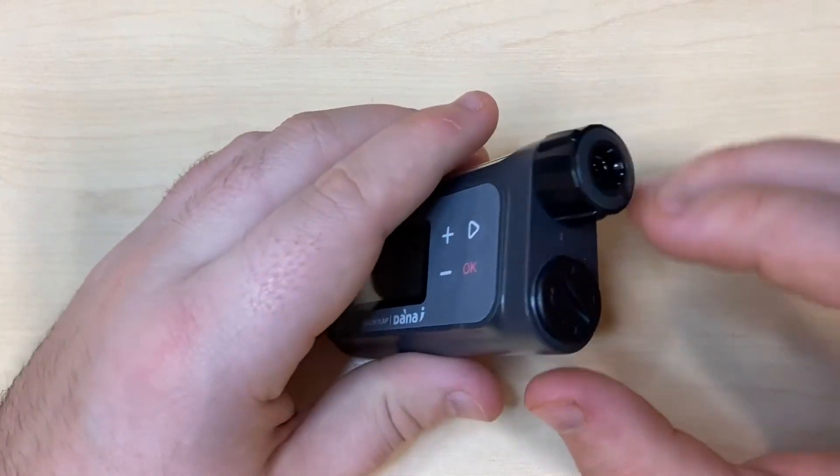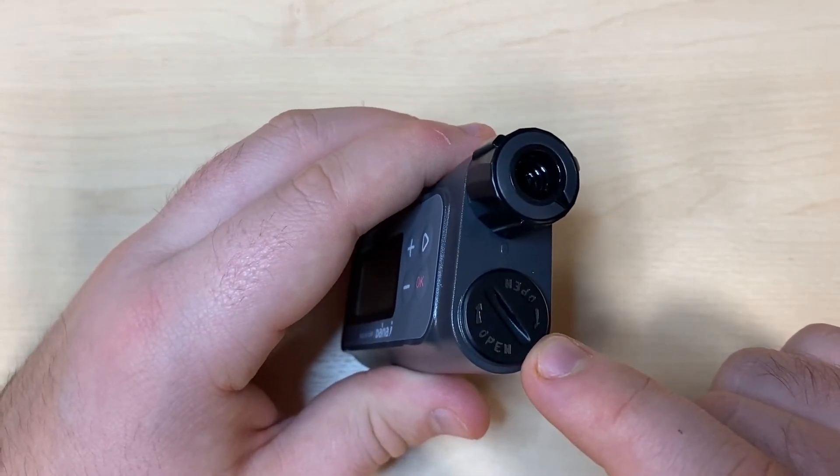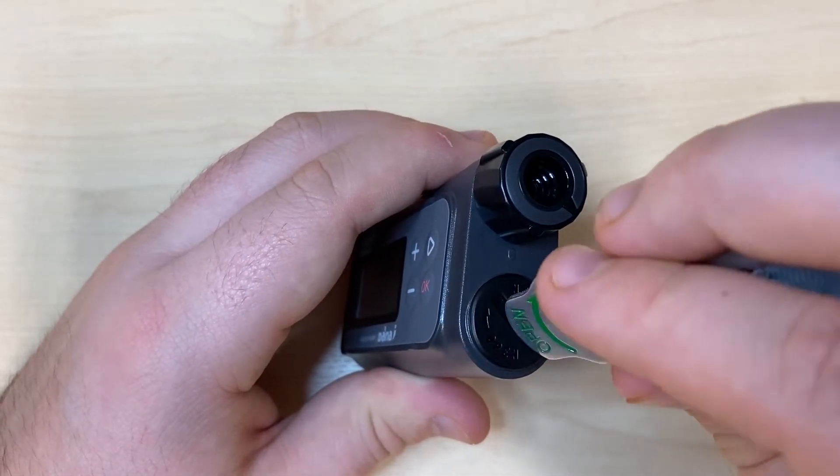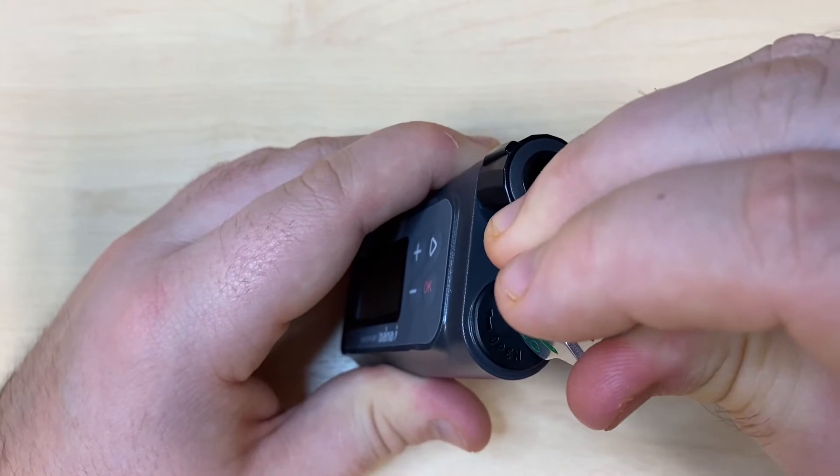To insert a battery into the pump, you must first remove the battery cap located at the top of the pump case. This can be removed through a Dana battery key or indeed any other key and coin.